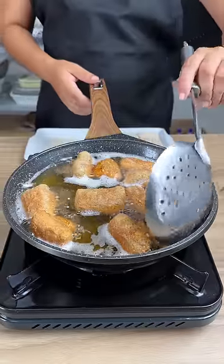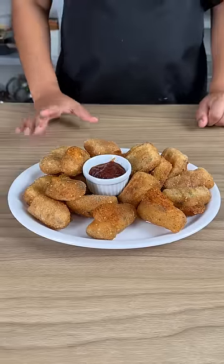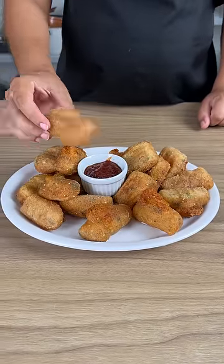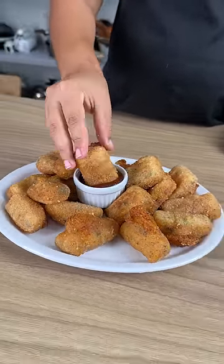After frying they're ready. How fast was that? I'll fry the rest of the potatoes and they're all ready. Shall we give them a try? Add some ketchup and enjoy! Bye!